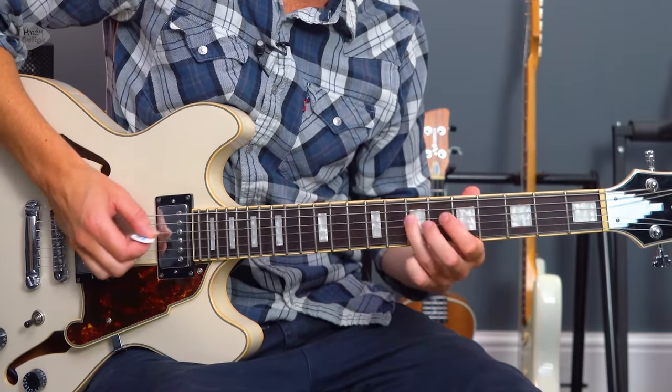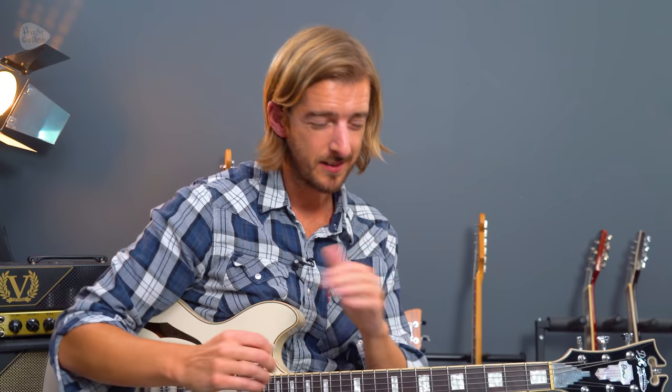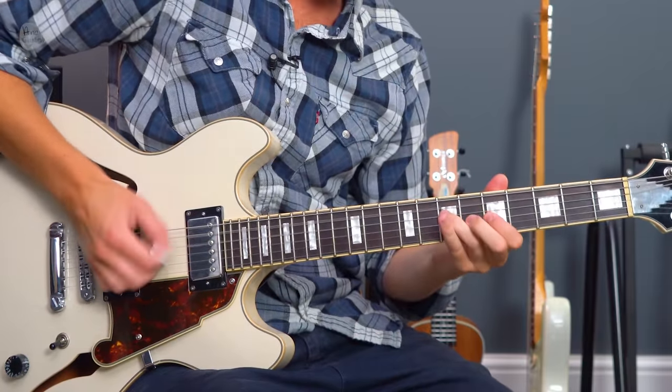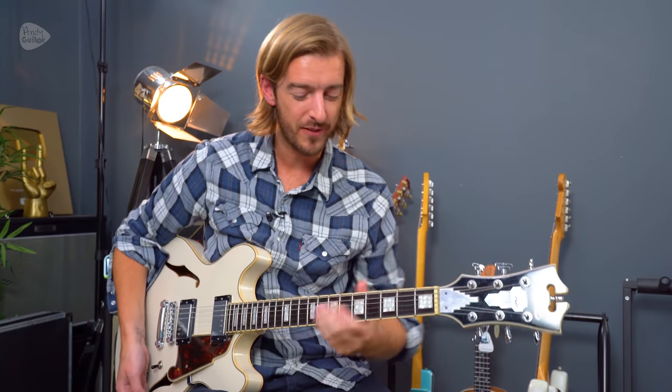One of those lead lines is kind of the main hook of the song. To me, from the first time I ever heard this song, this just seems like Keith Richards or the rest of the Rolling Stones heard Nile Rodgers, heard Chic - something like that - and they were like, we like that, but it sounds like hard work. Can we just take out most of those notes and just leave behind the best notes? And that's kind of what they did with this riff.